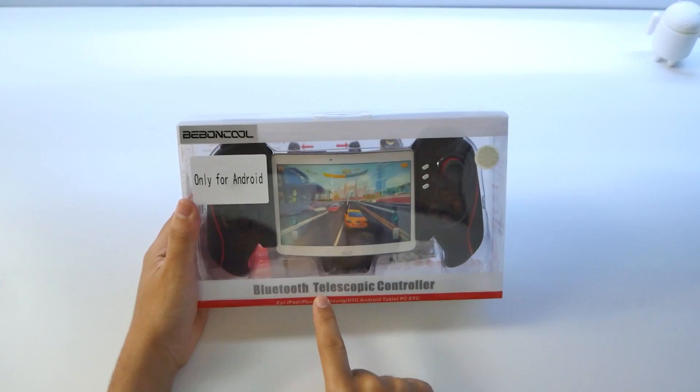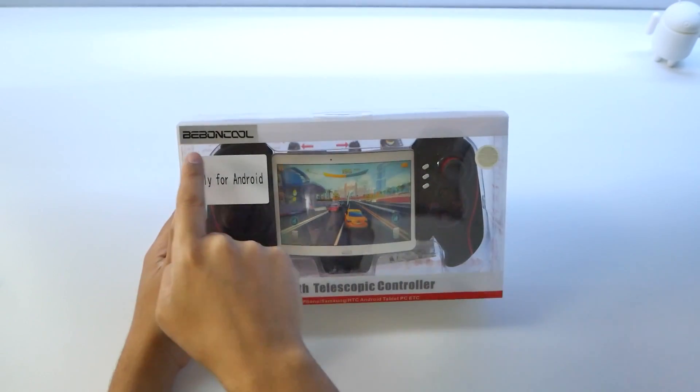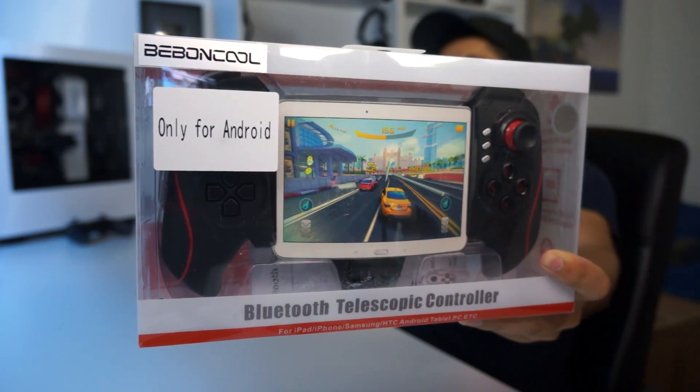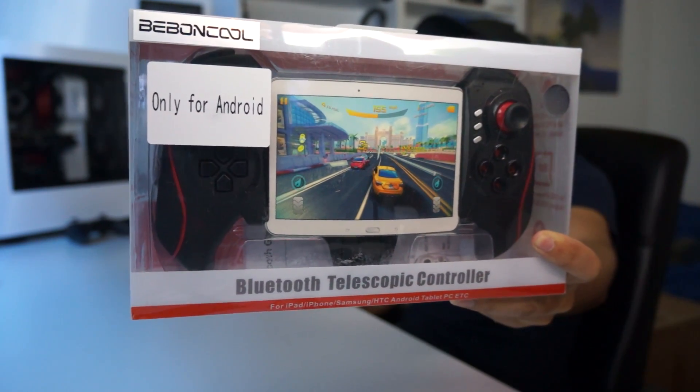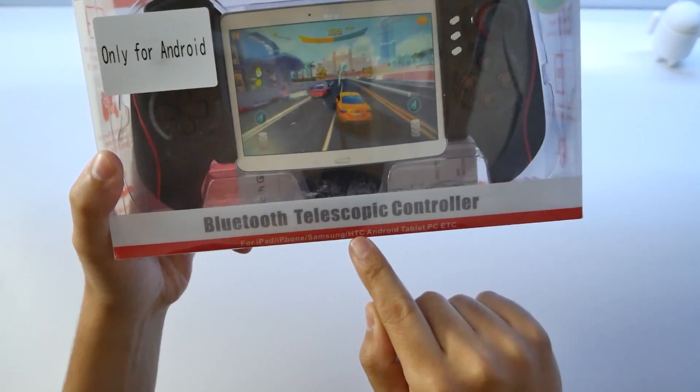This is a Bluetooth telescopic controller for Android only. It's made by B-Bond Cool. So if you're on an iPhone, you might not be able to do it. I don't know why a Bluetooth controller wouldn't work, especially when it says for iPad, iPhone, Samsung, HTC.